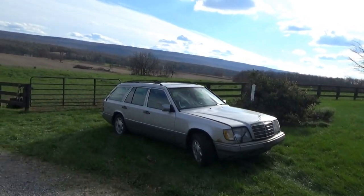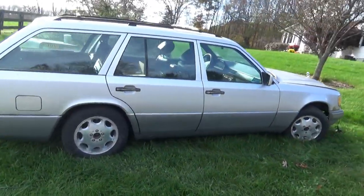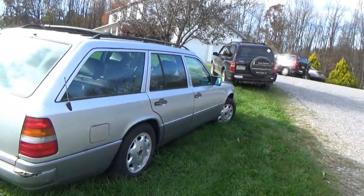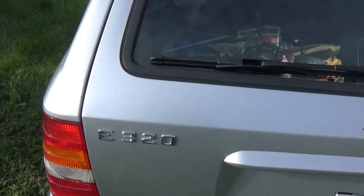Welcome back to Pine Hollow Auto Diagnostics. Behind me is a 1995 Mercedes wagon that was towed here from Connecticut, about nine hours away. I've never actually worked on a Mercedes wagon before. It's the E320 model with the 3.2 liter inline-six. The customer complaint — he wrote me a little story — says he was driving it for quite a while and then it just started acting up, stumbling, misfiring, and then it completely quit.